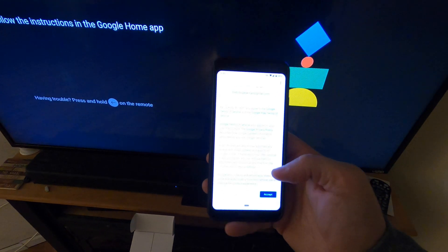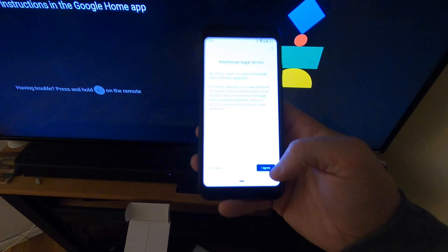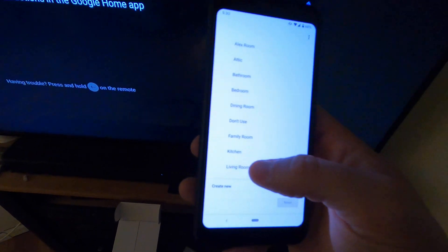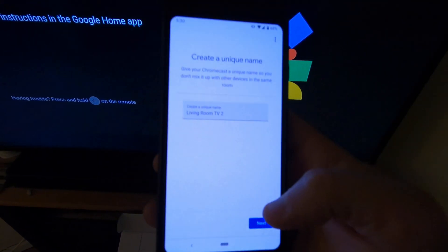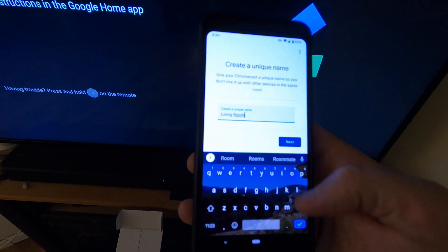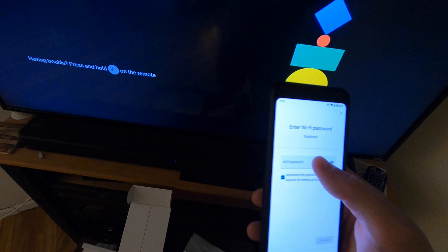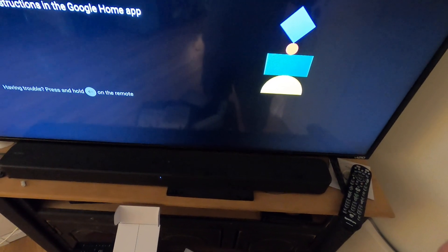Follow the instructions in the Google Home app — the setup is fairly straightforward. You'll need to accept the terms of agreement. Then it asks where you want to put it, so we're selecting the living room and hitting next. Create a unique nickname — we'll call this 'Living Room.' Then pick your Wi-Fi and hit next.